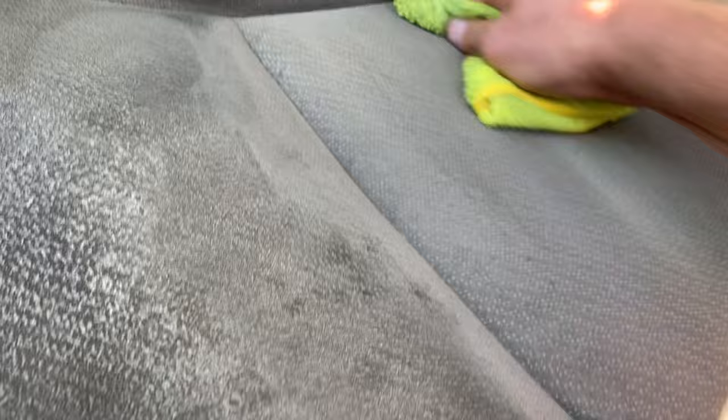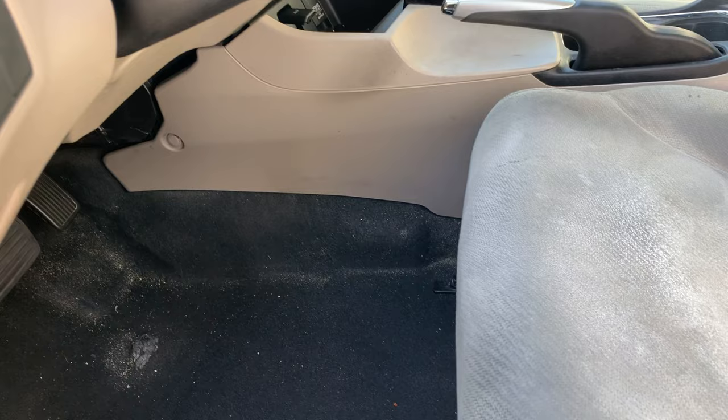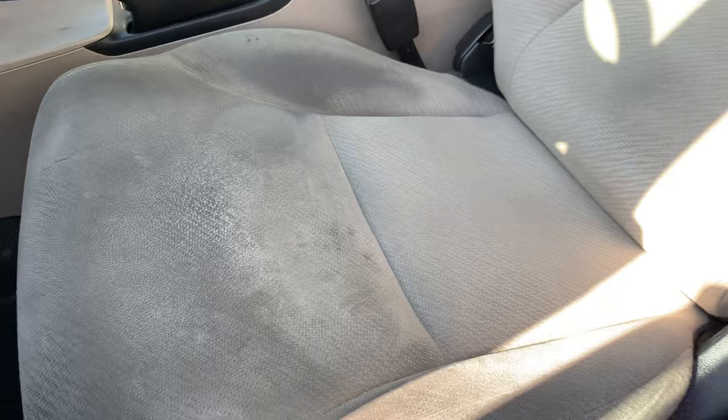All right guys, so here is the before and after. You can see that front panel is still all filthy, that middle panel is looking really, really good — see the sides are still really dirty, but that middle section looks fantastic.